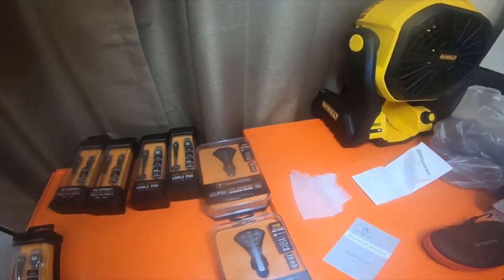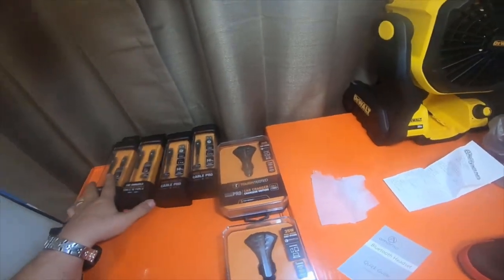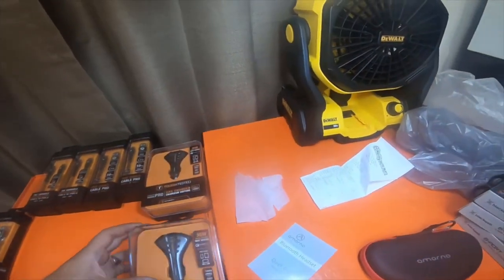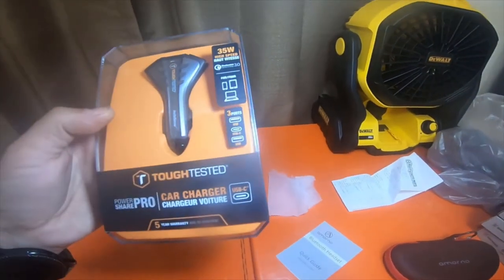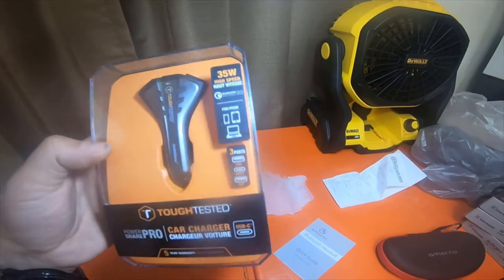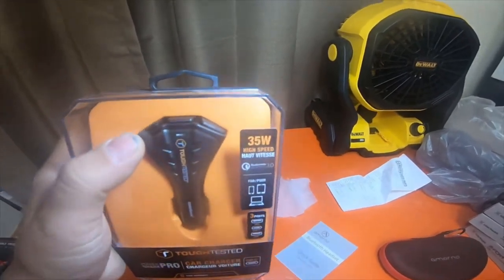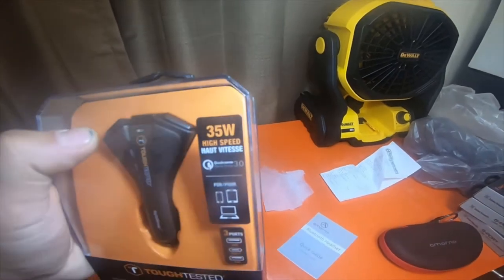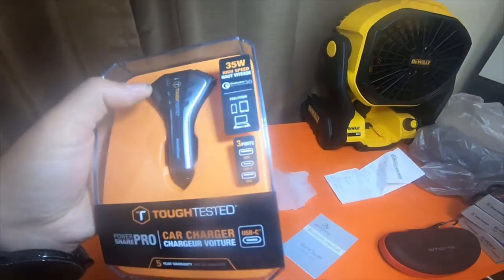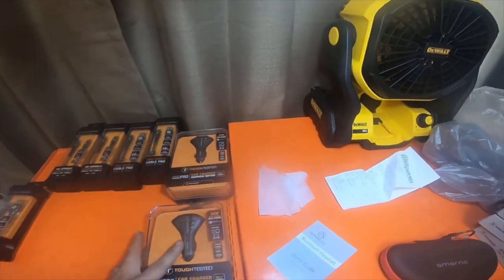These are braided also. And I picked up this 35-watt high-speed PowerShare Pro. It's got a USB-C high port, a Qualcomm high-speed 3.0 port, and a regular port. I picked up two of these at O'Reilly's today.